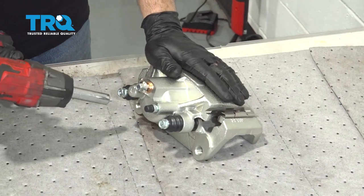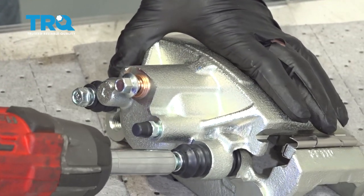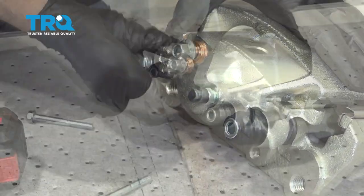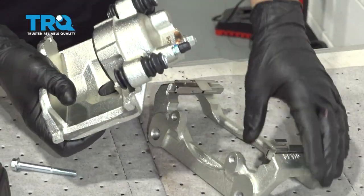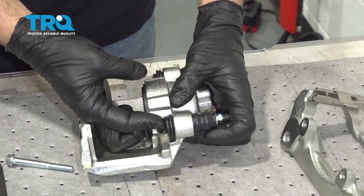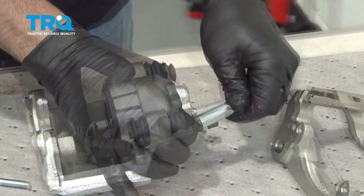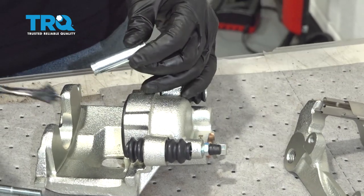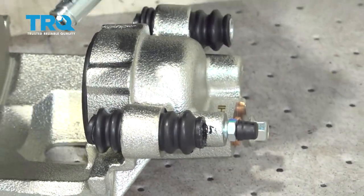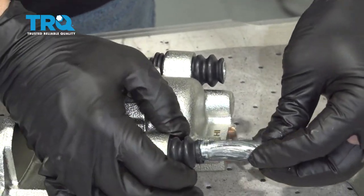I'm going to go ahead and remove these two slider pin bolts with a 12 millimeter socket. We want to pay attention to the sliders here — we can pop the sliders out. I'm going to put a little bit of grease inside and a little bit on these slider pins, then slide those back in.